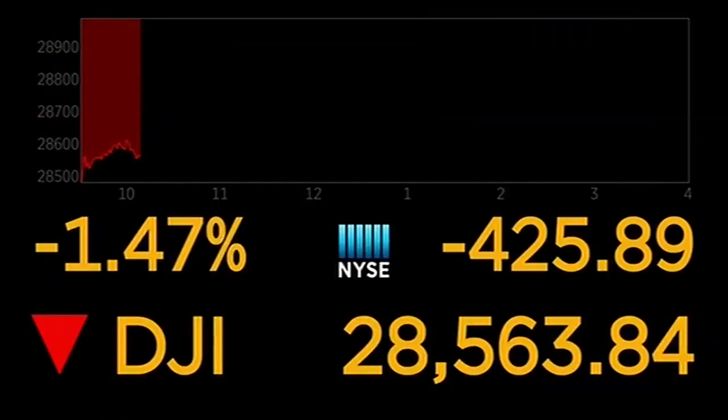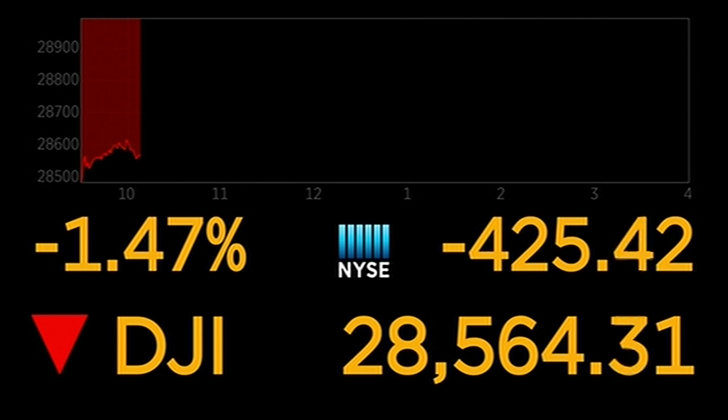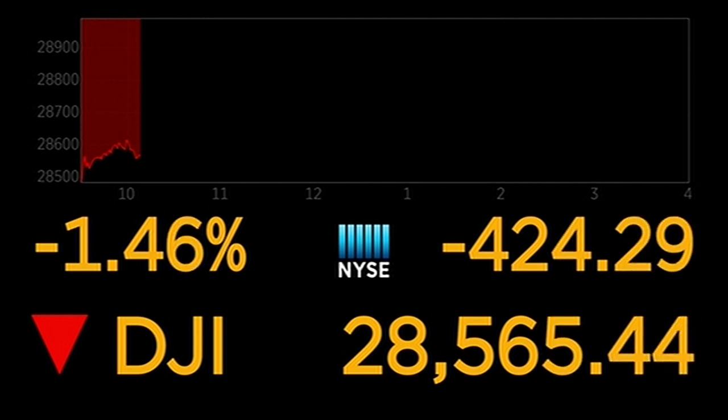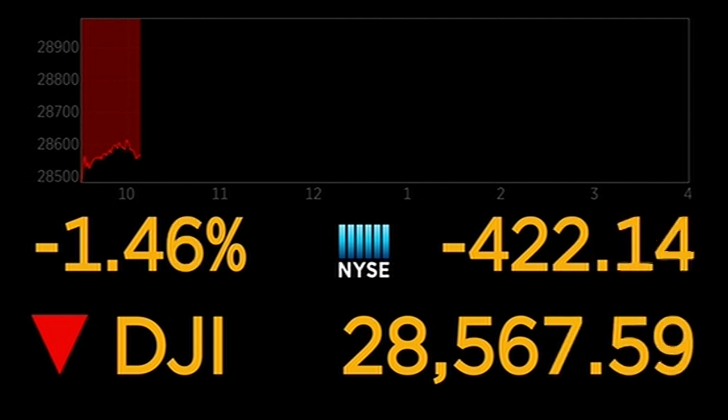Good morning, I'm Max Massey. It is National Blood Donor Month. We're going to tell you how to donate, how easy it is, and why it's so important. And the coronavirus has stunned world markets, including the Dow. As we speak, the Dow Jones Industrial Average is down over 400 points — it was down over 500 a little bit earlier. Right now it's at 28,565.